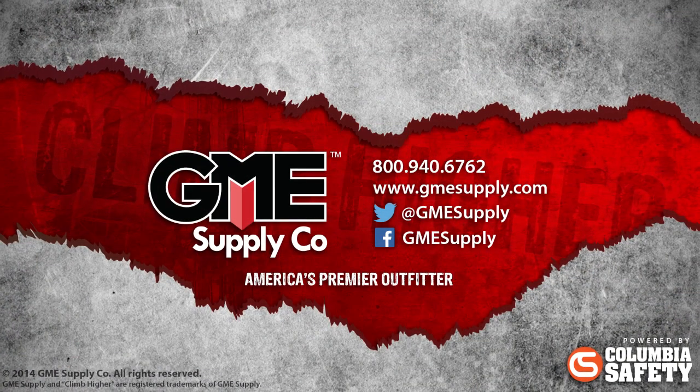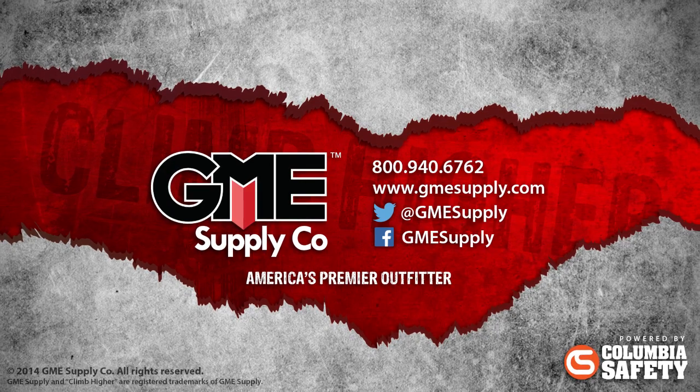To see this and all of our other fall protection products from Westfall Pro, visit us at gmesupply.com.